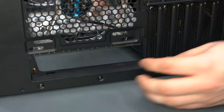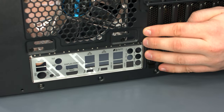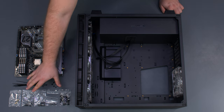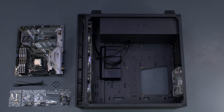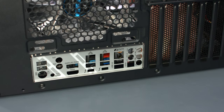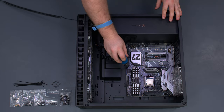Before placing the motherboard in the case, remember to put in the I-O shield. Inside the Antec AI Crystal, the standoffs are already pre-installed. Using the case accessories, we've installed one extra standoff for our motherboard. Place the motherboard gently in the case, aligning it with the standoffs and the rear I-O, then secure it using the provided standoff screws.